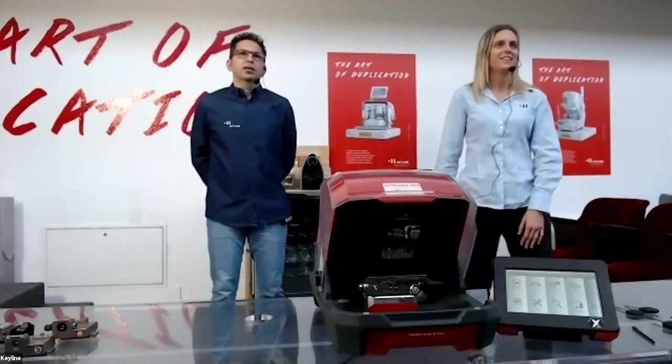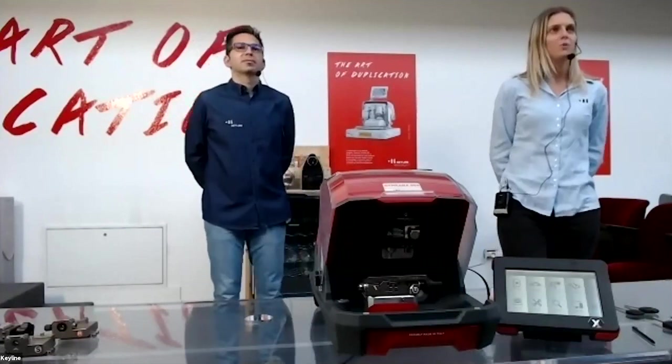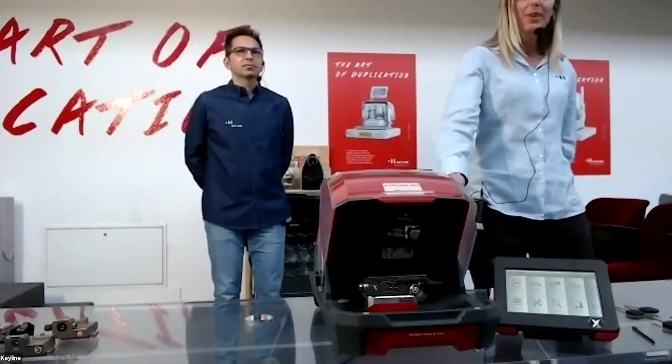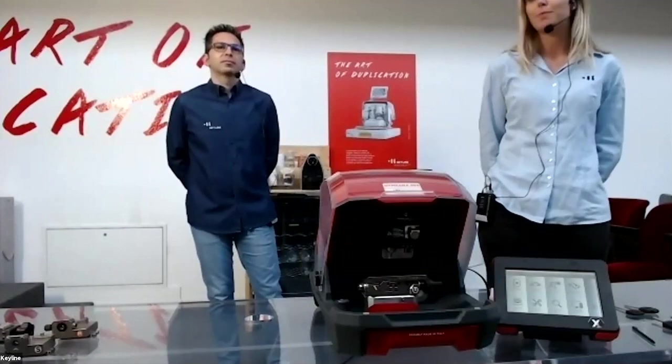Hello, hi everybody. So today's webinar is going to be on the Gymkhana, and Massimo will give you a nice presentation and demonstration of some keys today.